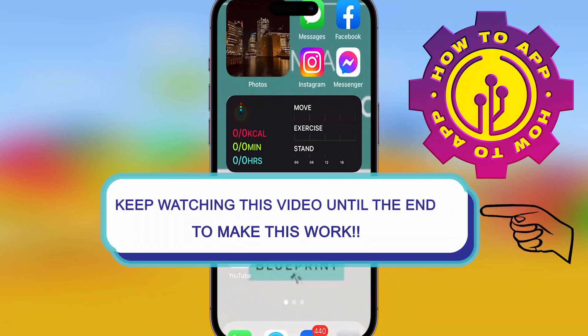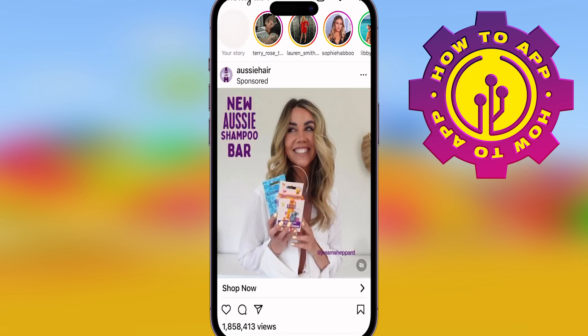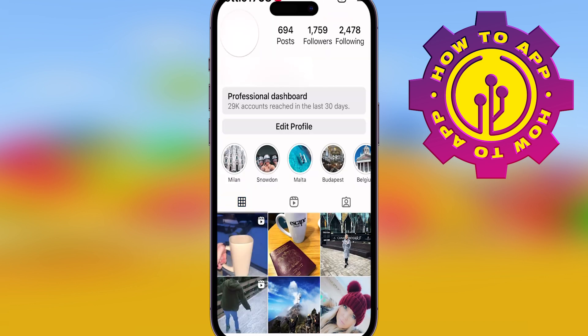Deleting Instagram is hard, even if you forgot your password, but I'm about to show you how to do it. Just open the Instagram app and click on your profile. Don't worry if you forgot your password, I'm about to show you.